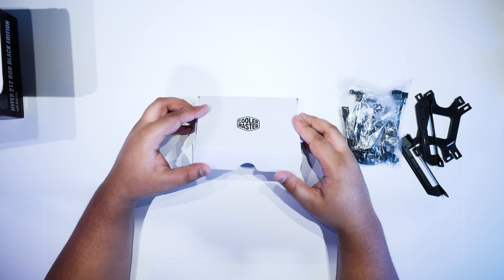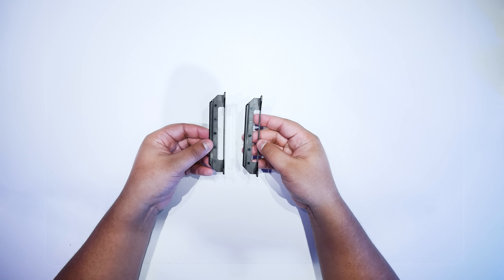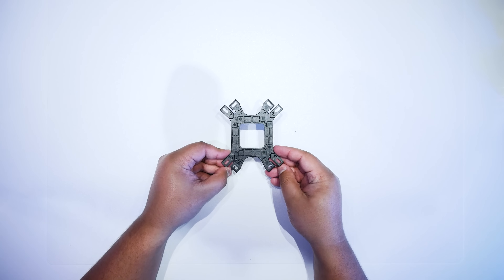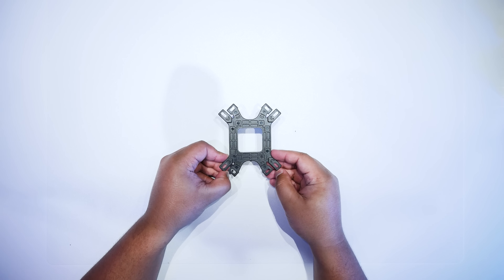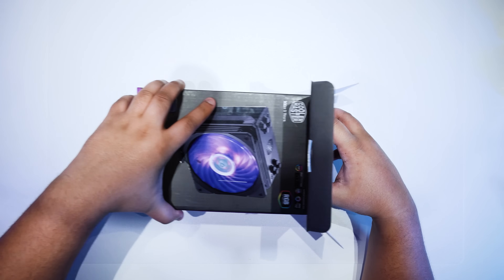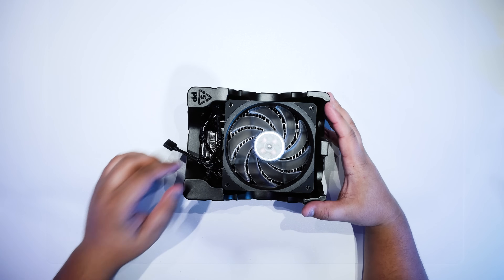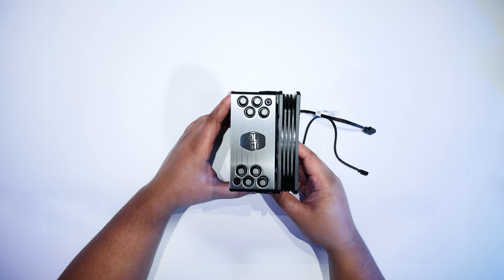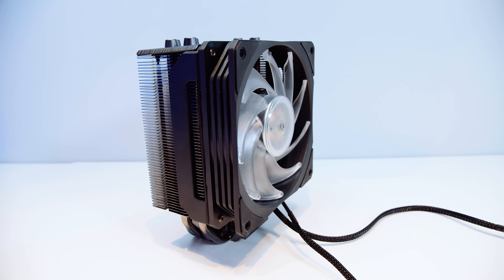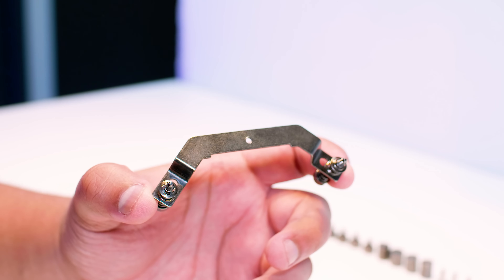These are the brackets you will use if you want to install a second fan on the cooler. There isn't a second fan included — it's only got one. This is the back plate required for AMD and Intel installation, and this is required for the 115X Intel installation. The cooler has a 120mm RGB fan mounted to it and you can mount a second fan to it. Here's a closer look at it straight out of the box.